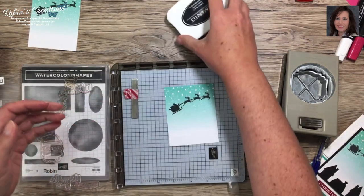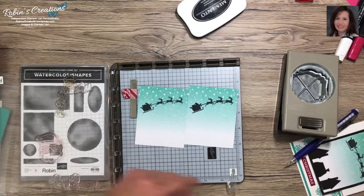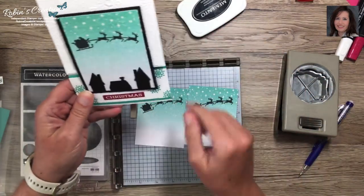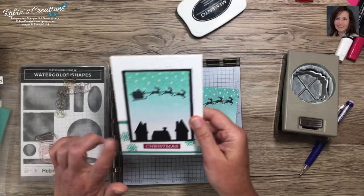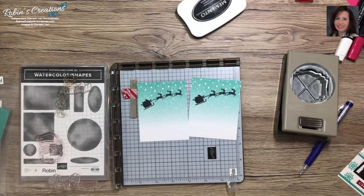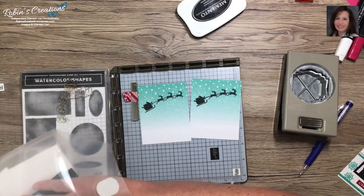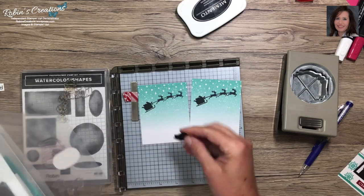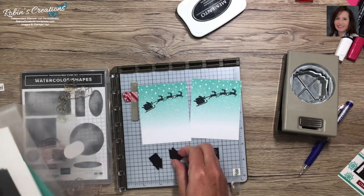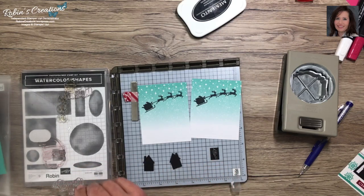My downline was the one who helped come up with this idea — she said she wanted Santa flying over the houses. I've been a demonstrator for about 15 years. I have these little houses from Holiday Home, from back when they had My Digital Studio. If you get my add-on kit I will cut these for you and they will be included.